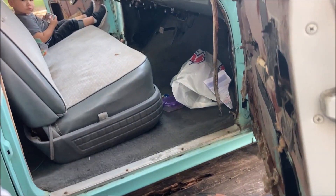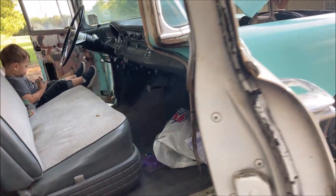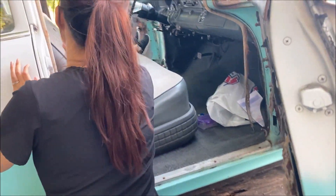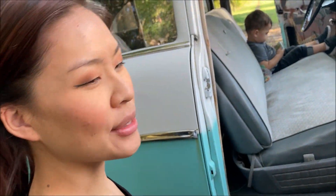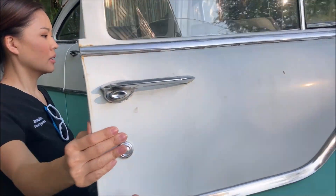The interior honestly isn't bad considering how old the car is. I think it's all been redone. The button came off of there — can you glue that back on? Yeah, I can fix that. Those are easy to find anyway.